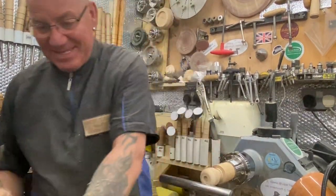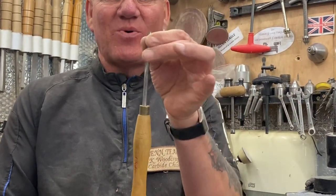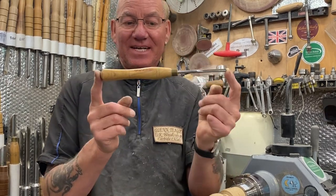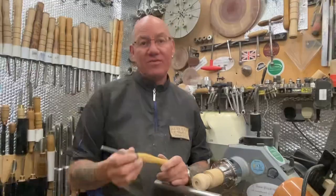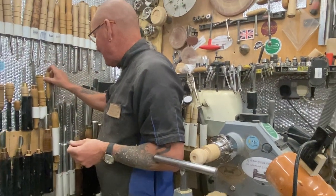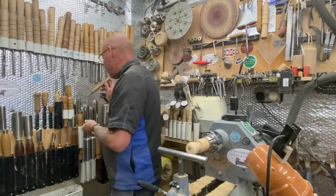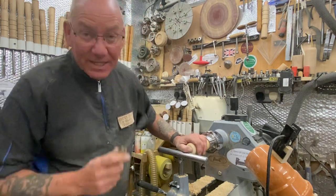Look at this bargain I got at the boot fair — a little Robert Sorby six mil bowl gouge. The actual stem is six mil — a lovely dinky little thing. I picked it out of a box and asked the bloke how much. He said 50p. I said yes, you don't know what you've got! I don't think it's ever really been used — just had a little bit of rust. Cleaned it up, sharpened it — absolutely lovely for doing little projects.